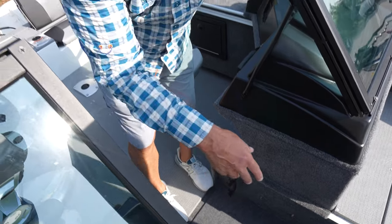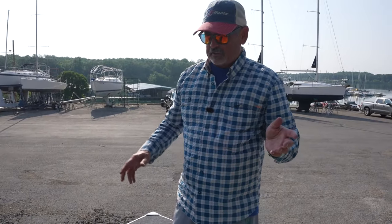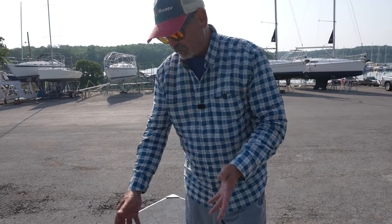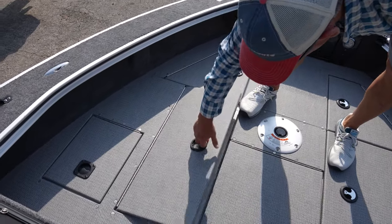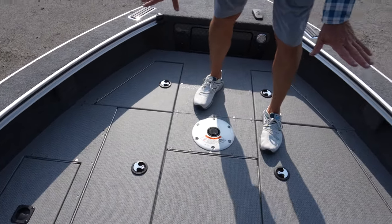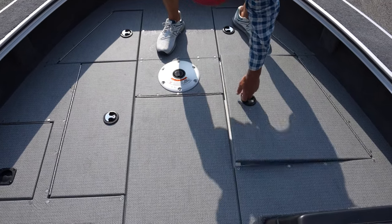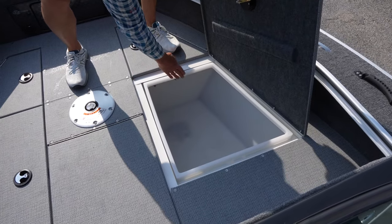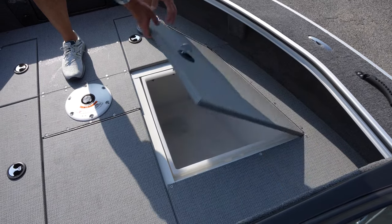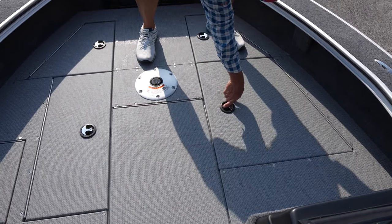This panel is where your trolling batteries go, so they're out of the way but also easy to get to. Since the business end of the boat is just in the front, we also offer a front aerated live well on this boat. There's lots of other storage right here — good dry storage. These boxes right here are wonderful with the tall lip on there; it keeps your gear dry during rain or if you want to wash it off.